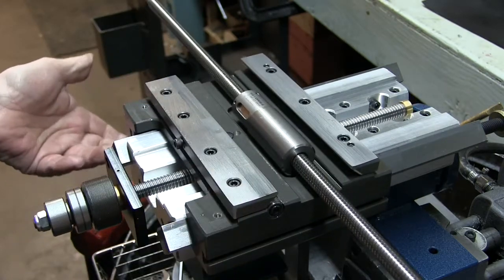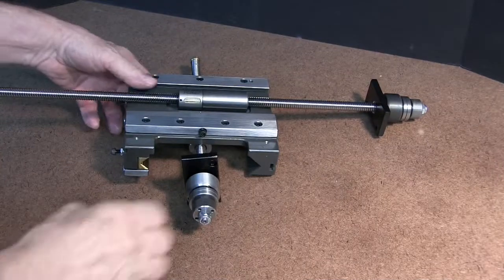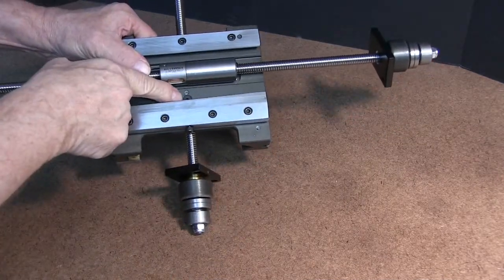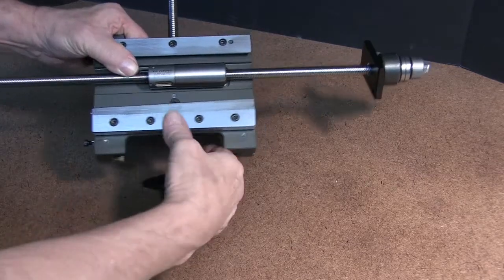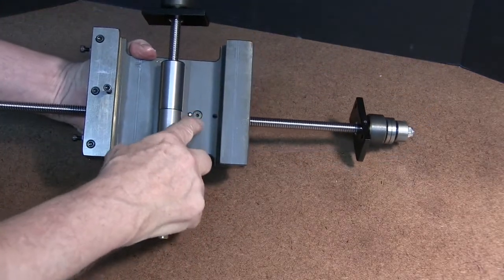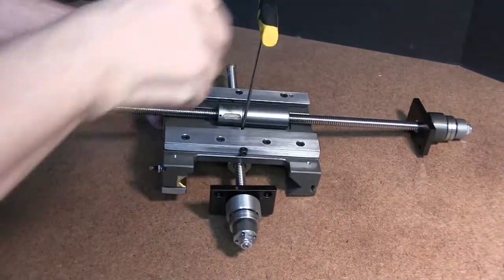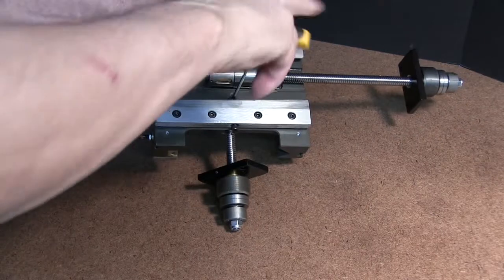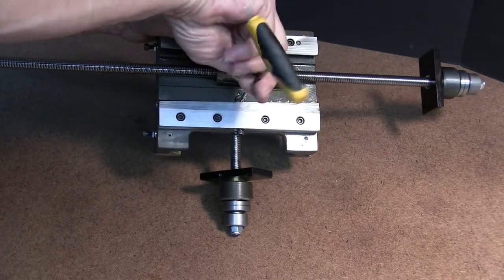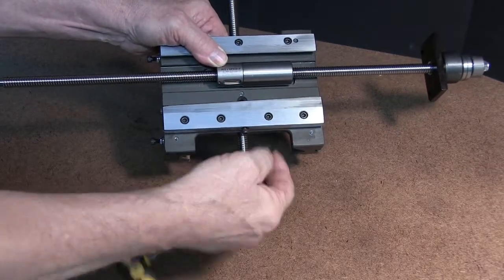Now we can remove the whole thing. Here we have it on the bench. Here is the retaining screw for the Y. On the opposite side, here is the retaining screw for the X. Now we're going to remove this for the Y assembly, and it would be the same procedure for the X.